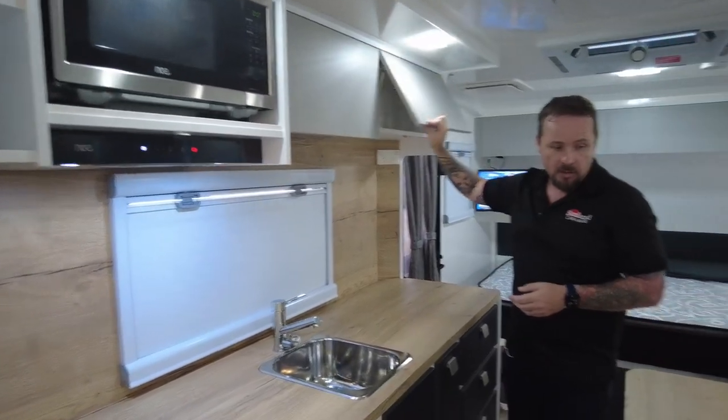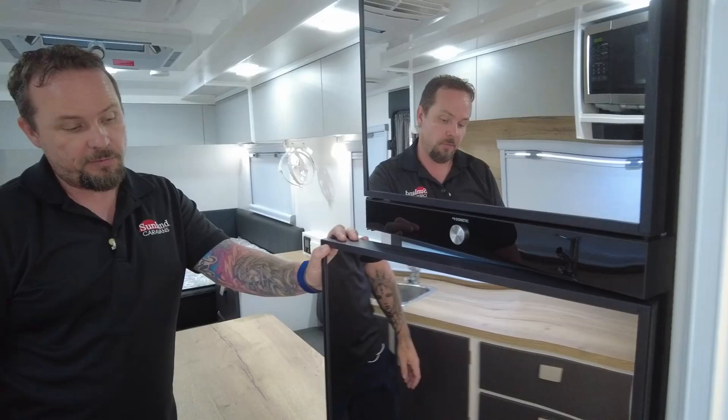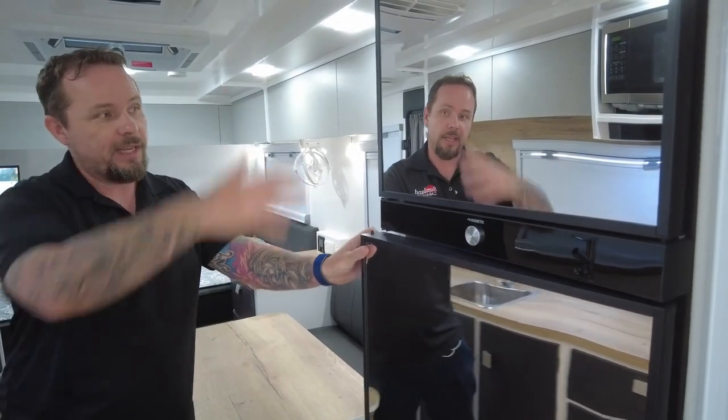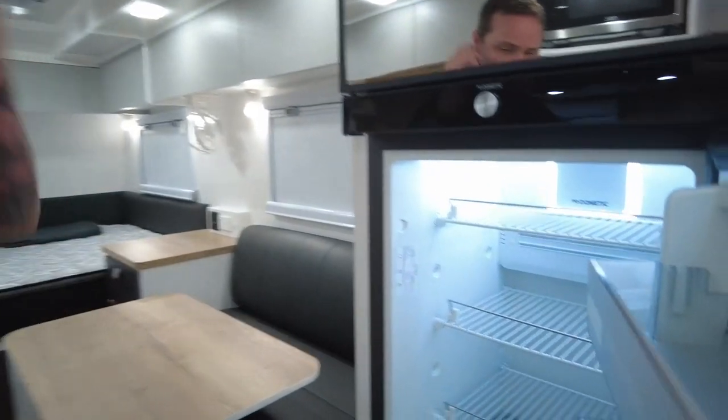The fridge is a 12-volt compressor fridge, the same as standard on most of our models — 190 litres. What we've done a little differently here is put a mirror fridge front on it, so you get a full-length mirror on the outside, and inside it's a normal 190-litre fridge.